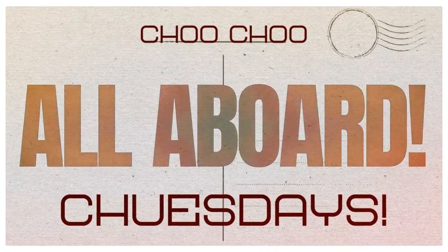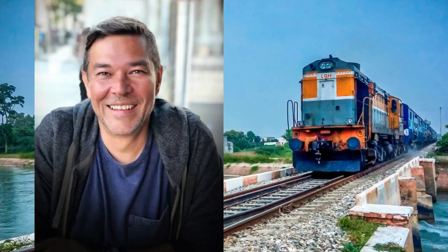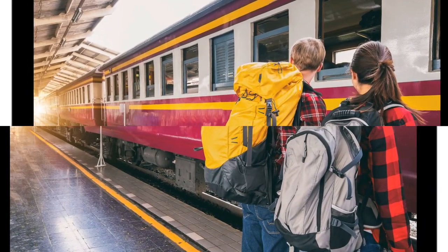Hey everybody, thanks for being here for our Tuesday evening premiere. In the previous weeks, Nate of Nate Wright Art has actually been our fabulous, tried, trusty, and true caboose. We could always count on Nate to end our premiere train with a beautiful bang.